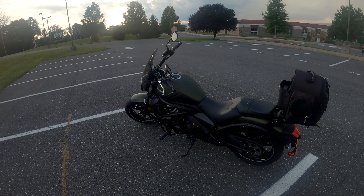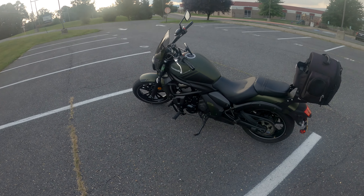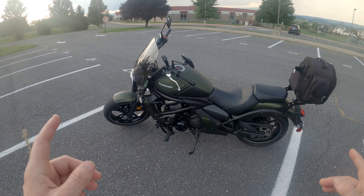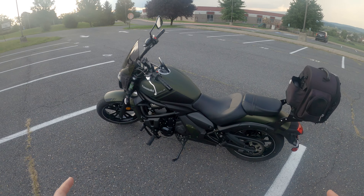Hey, what's up everybody and welcome back to my channel. I'm going to do a quick review as well as a riding review on this 2019 Kawasaki Vulcan S.